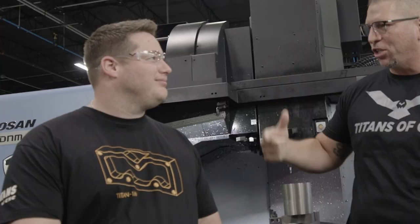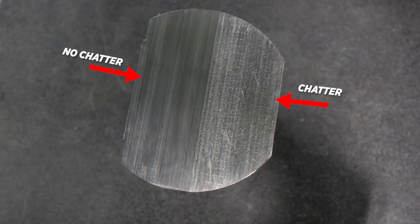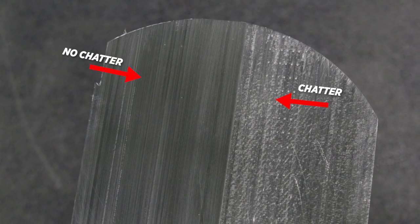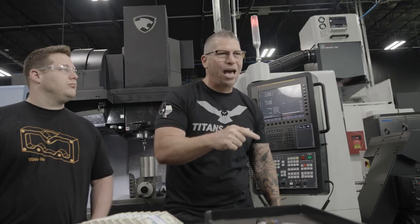What's up, everybody? This is Titan, Titans of CNC. I'm here with my boy Jesse. We got two things going on. One is Jesse is going to show you a real world solution to many machinist problems, and that is when you're machining and you're getting chatter in your part. How do you get rid of that chatter? He's going to go over the different steps to get rid of that chatter, thus giving you the skills to pay the bills.